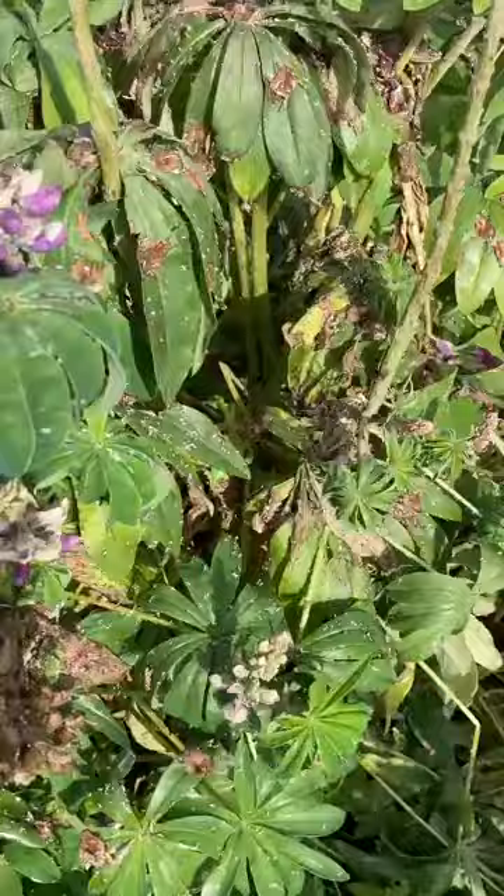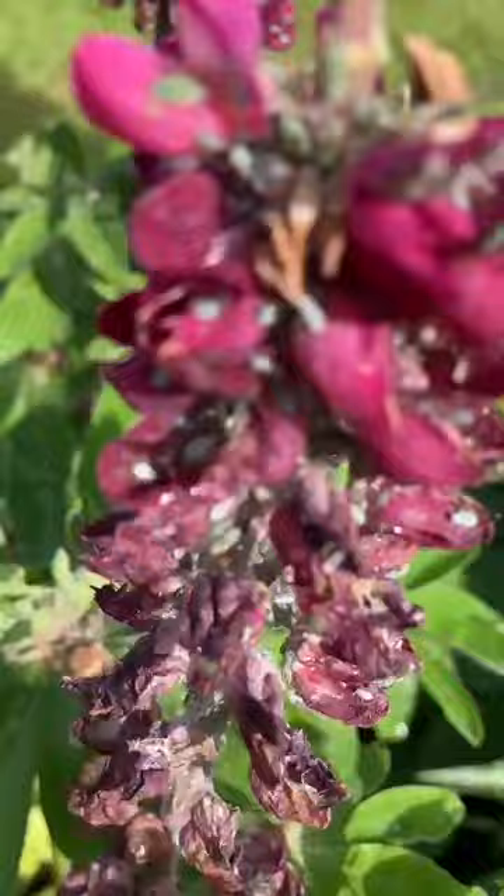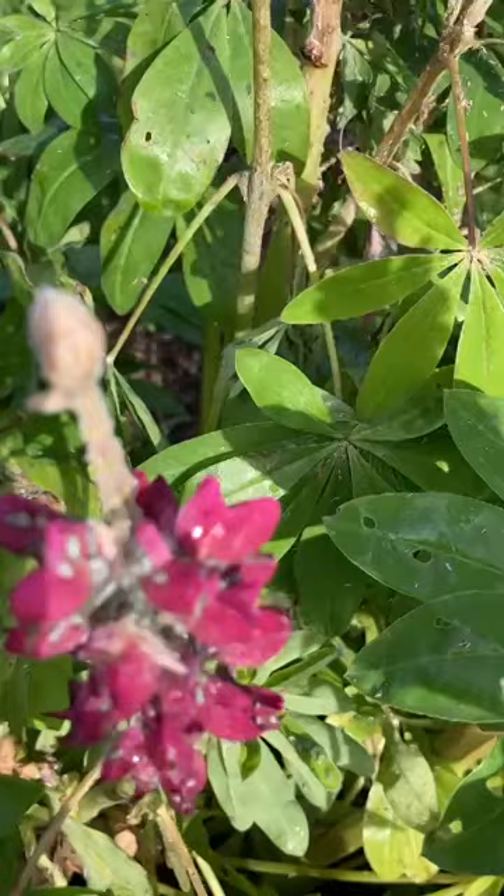I'm going to come back to the same pump just to show you the decimation. We can really see now — that's all the casts of the aphids, a huge colonization. Yeah, there's a load there on that lupin.